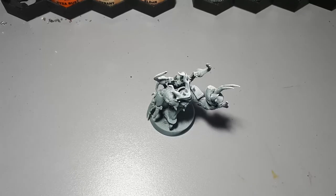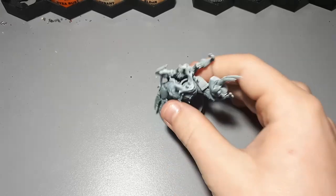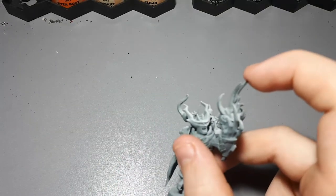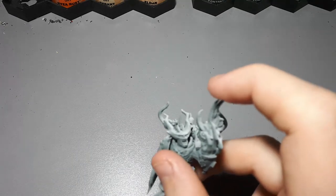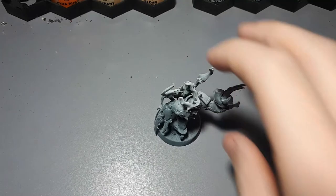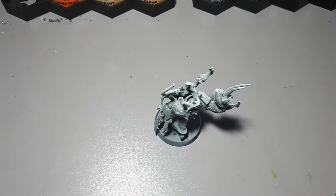This Possessed here is not a kit bash — this is a conversion — because all I've done to it is added a bit of green stuff and a hand coming out of it. That hand is actually from the Possessed kit, so I've not used any parts that aren't from the kit this model is from. This is not a kit bash, this is a conversion.